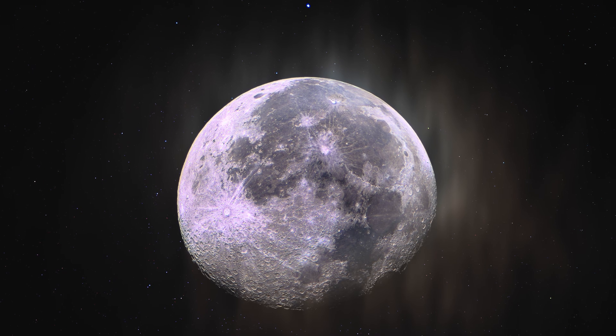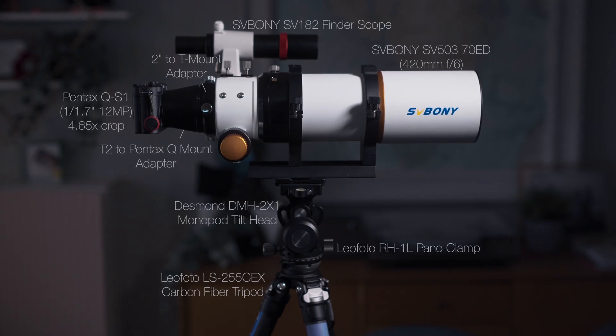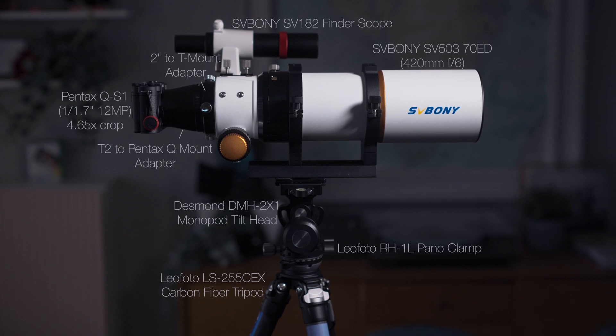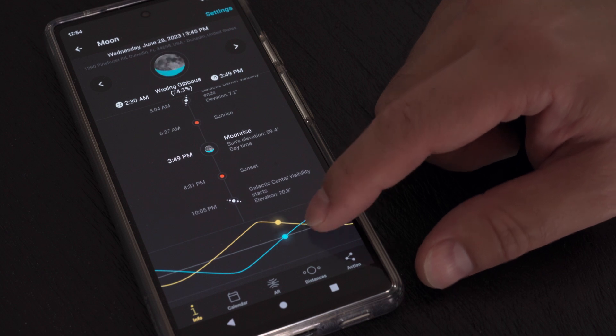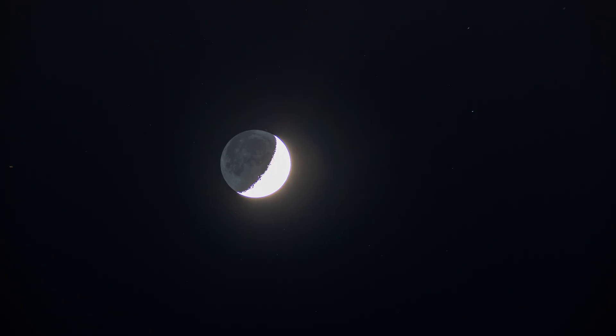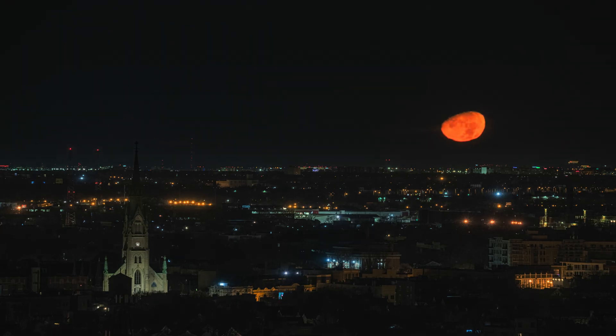Thank you so much for joining me on this one. If you want to purchase any of the gear that I mentioned in this video, such as the Pentax QS-1, I've provided affiliate links in the description, so please consider starting there. On my next video, I'll cover how I plan, shoot, and process my moon photos, so be sure to subscribe. In the meanwhile, you can check out all of our gear reviews, tutorials, and inspiration on LonelySpec.com.